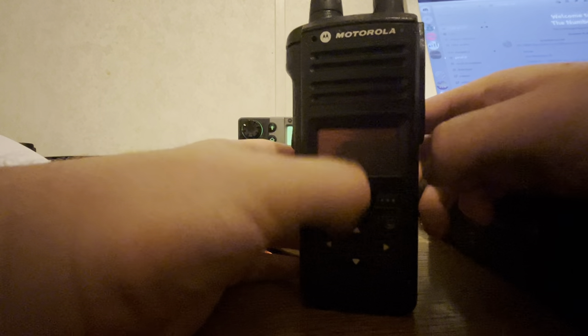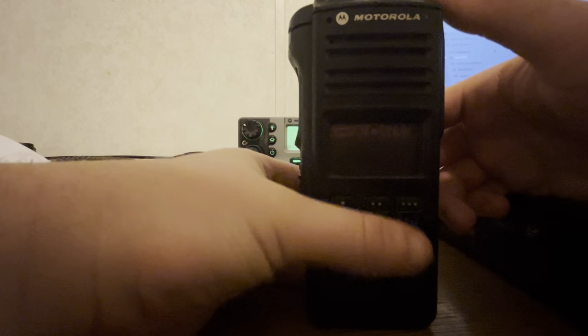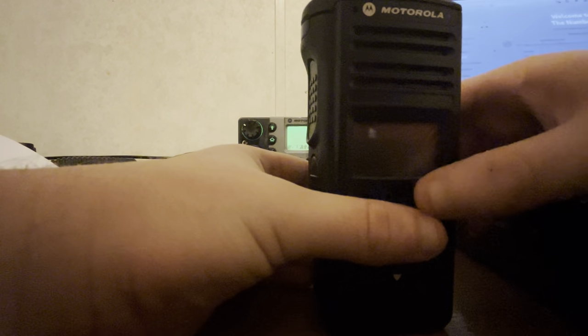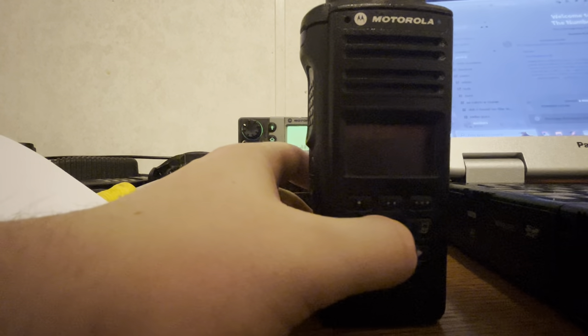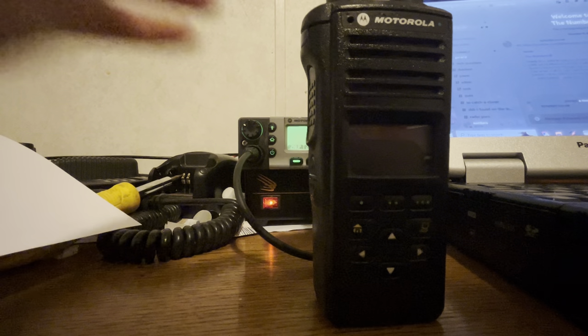This specific one has five algorithms on it, so it's got hardware encryption. It's got ADP, DES, and AES, and those variants — totals of five. It's a one-knob radio, and the only difference between this and the Apex 1000 is that this has hardware encryption.